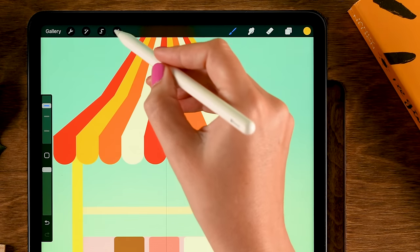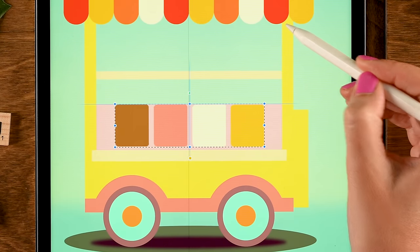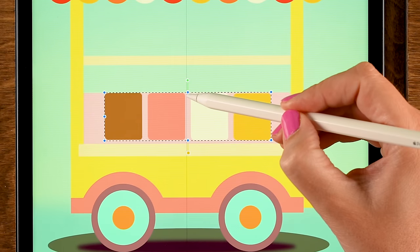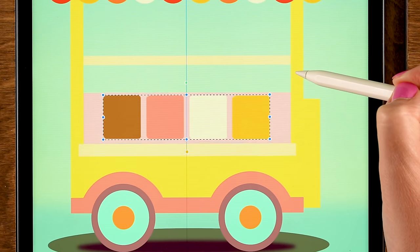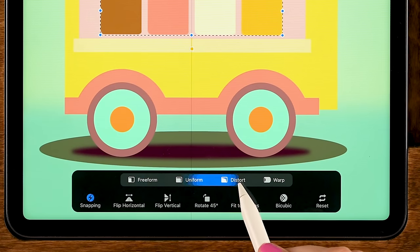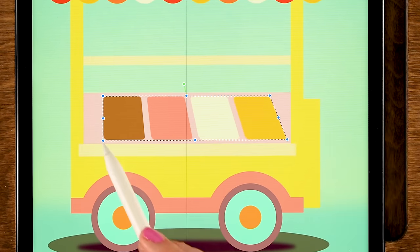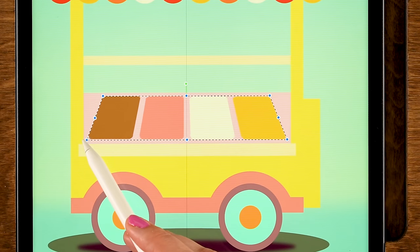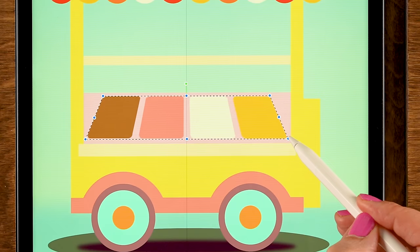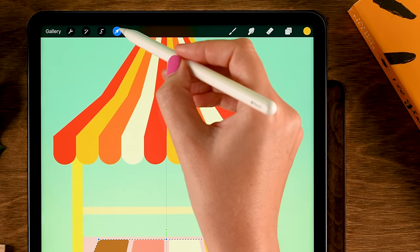Change the colors of each container: the brown is the first color in the second row, then the third color in the first row, and the sixth color in the second row for the last one. Go to the move and transform tool, place them in the center, set to Freeform to make them less tall, then set to Distort and pull the handles outward to place the containers in perspective.